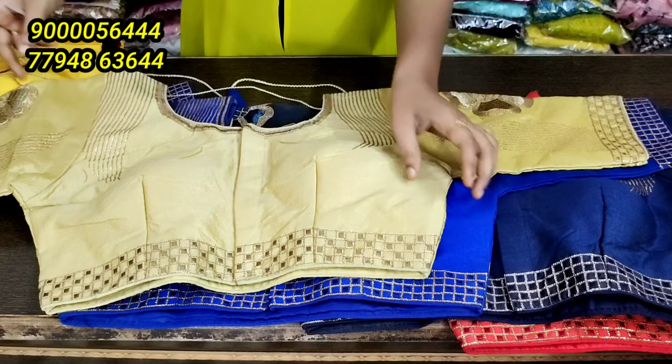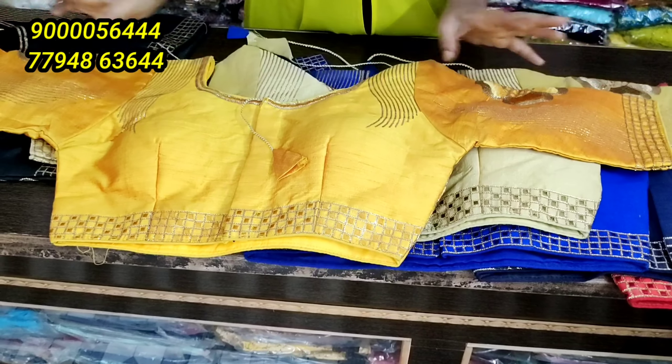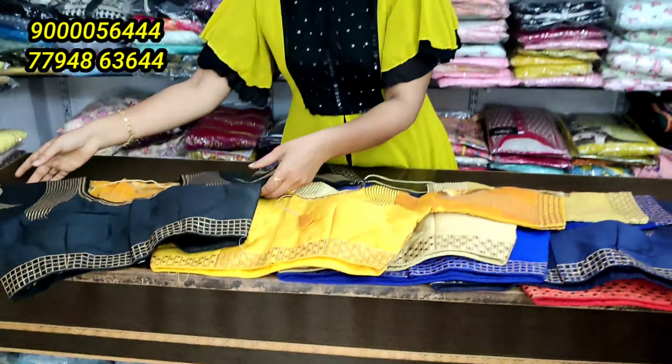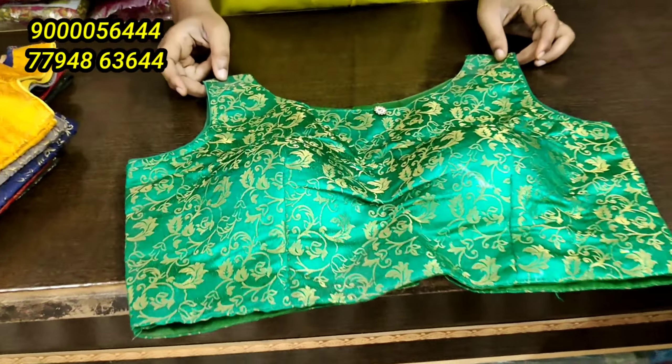It's a soft raw silk material. If you change the size, you can see it as reasonable. Black, gold, yellow, blue. The two colors are red and pink. This is a soft Banaras fabric. You can see the design concept of a blouse.